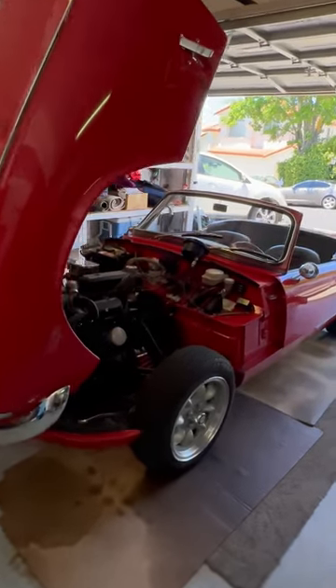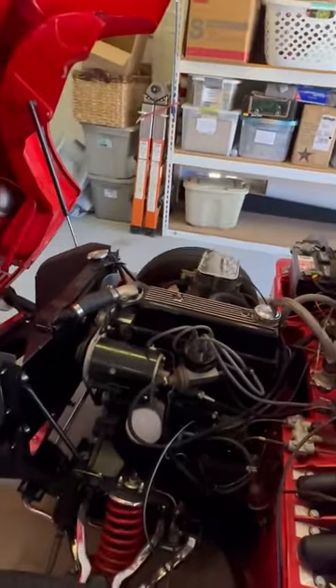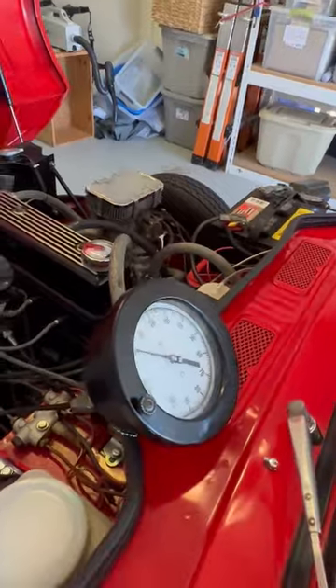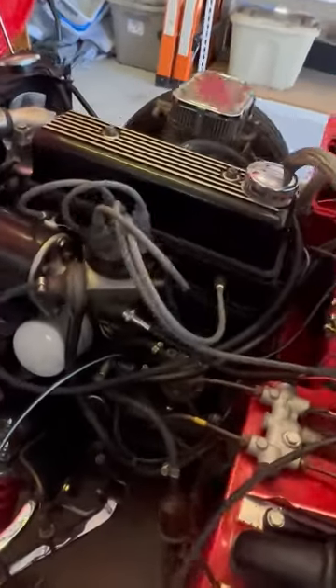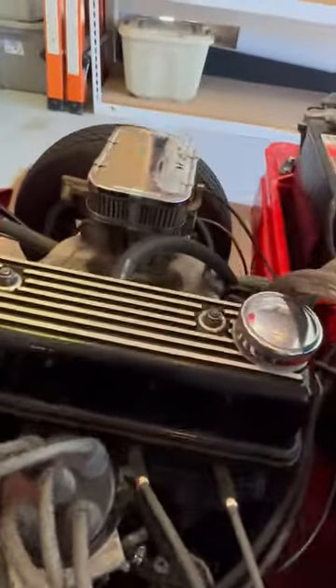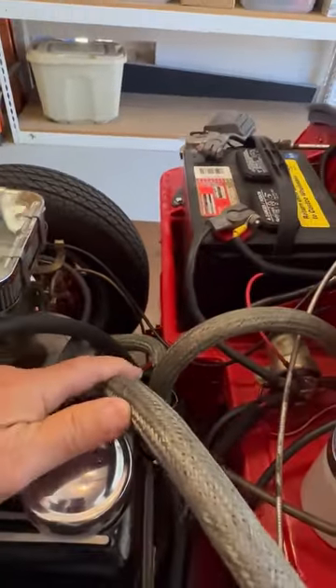This is a cold start video of my '68 Triumph Spitfire. I've connected a temporary gauge here to measure the oil pressure, connected down here as you can see. The engine is cold and I'll fire it up.